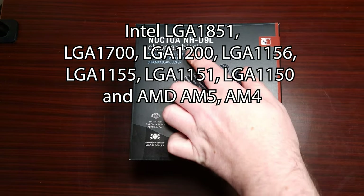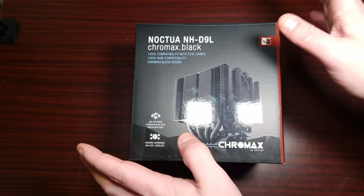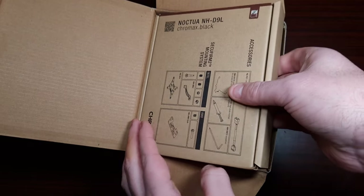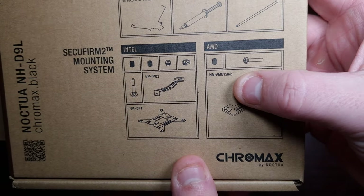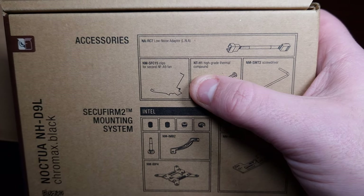So this is the Noctua NH-D9L. Big thank you to them for sending this out. Now let's actually see what's in the box. It comes with an accessory pack — this is everything that's included, and it supports AMD and Intel. It comes with thermal paste, a screwdriver, and then there's also those annoying clips.